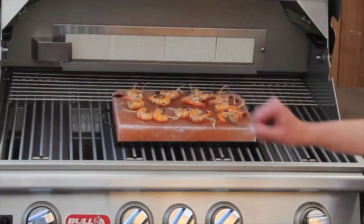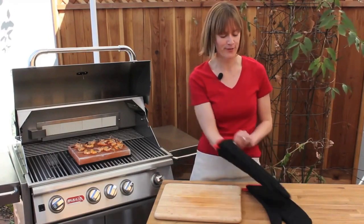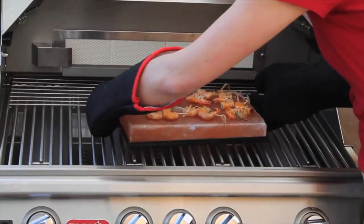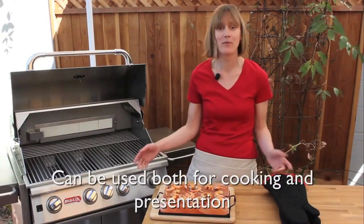The shrimp have been cooking on the grill for about 8 minutes. I did give them a turn about halfway through with my tongs — they smell delicious and I think they're ready to come off the grill. I'm putting on some gloves and removing the salt plate with the salt plate holder, placing it onto a heat-resistant surface to serve the skewers to guests. It's a great presentation.